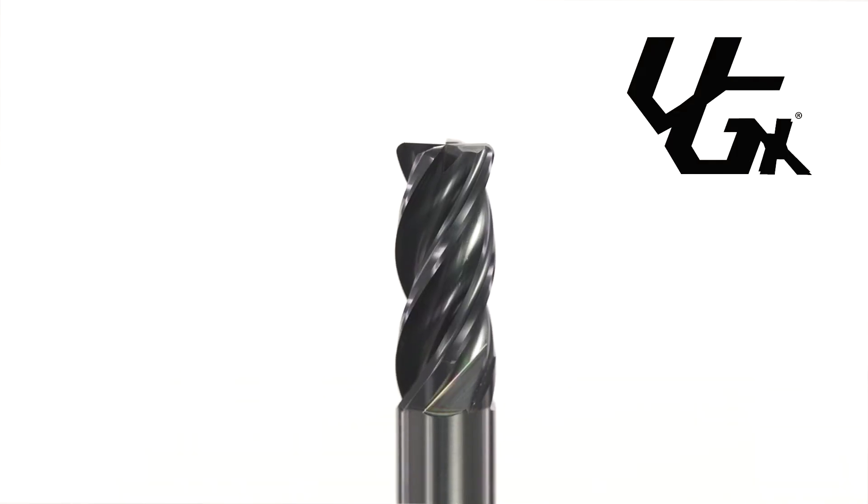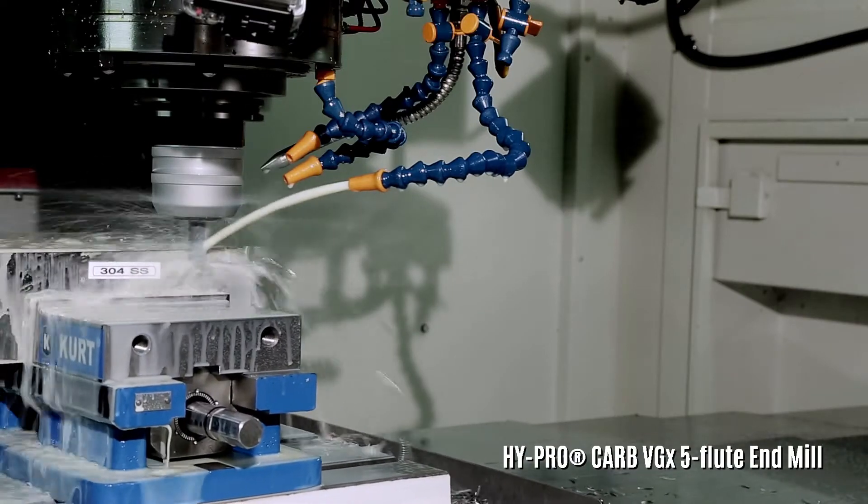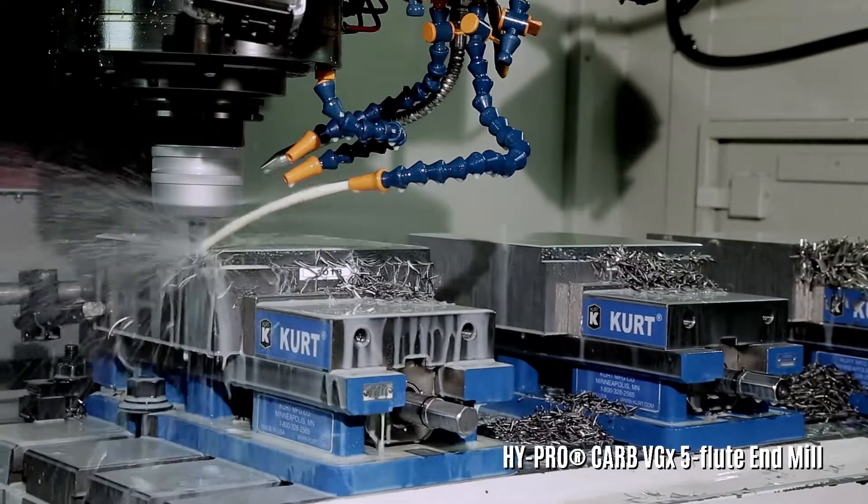OSG's Hypercarb VGX is the ideal end mill series when you need versatility and productivity. They are perfect for a wide variety of materials, including exotics like stainless steel. The VGX end mill provides optimum performance when profiling or slotting, even when interrupted cuts are encountered.